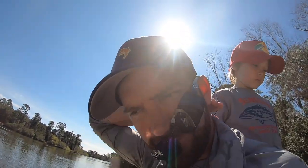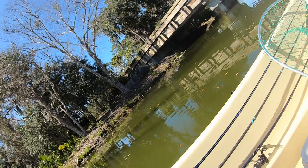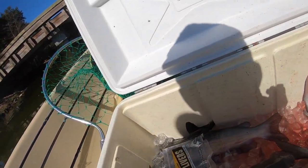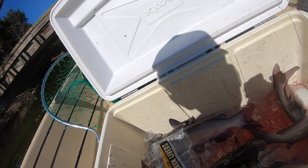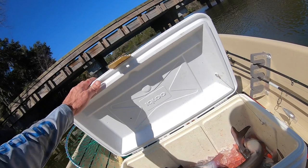Some action-packed jug fishing — I mean, have you ever seen action-packed jug fishing before? Never. We ran out of chicken livers — there's the empty pack. We got one, two, three, four, five, six, seven, eight — eight catfish right there! Whole pack of chicken livers gone, eight catfish. I think we probably missed three or four. Now we got the worms out and they were jerking on it, but we'll see what happens.